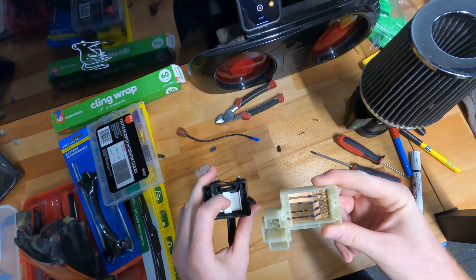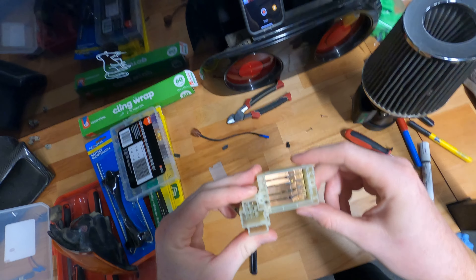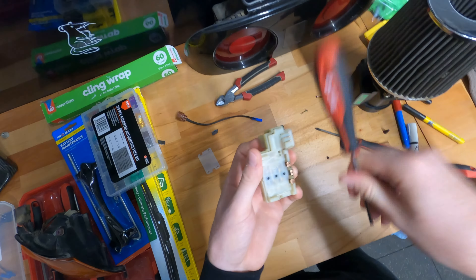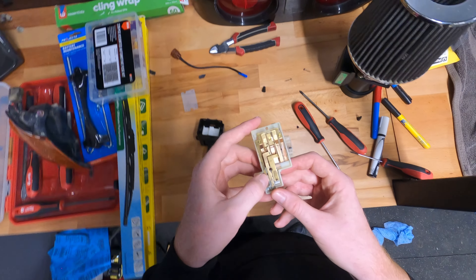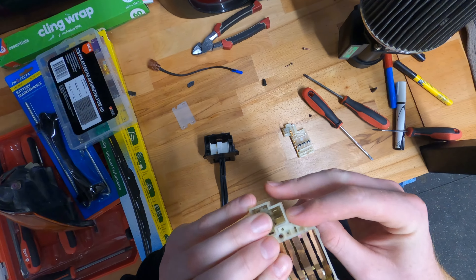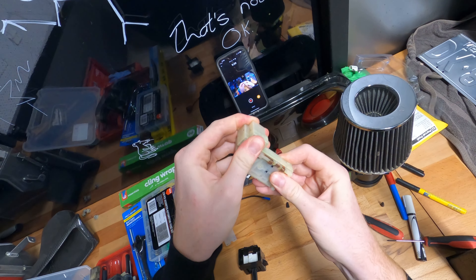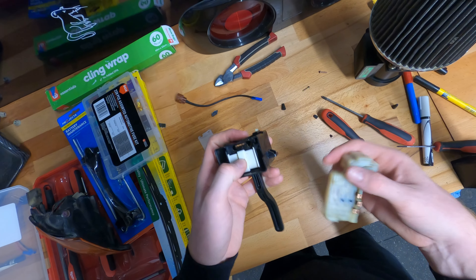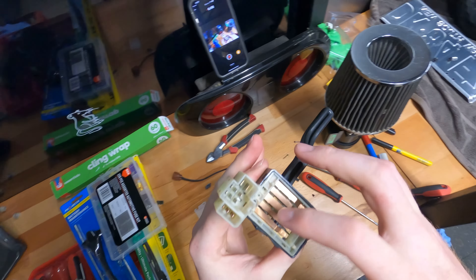I'm guessing that's supposed to be going down in some position but it's just not. I think that's what the issue is. It raises the question: if I just take that black piece out so that this is never being pushed up and is actually always making contact, will that solve our issue? I'm curious, so let's try that. What we're going to do is take out this one piece, so now it's fully back together just without that little thing in it. Then let's chuck this back in and just see if that makes a difference.